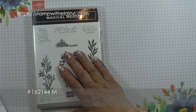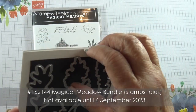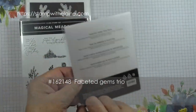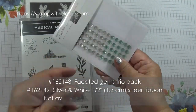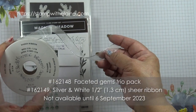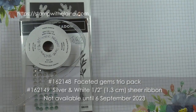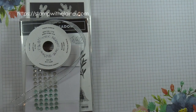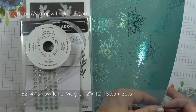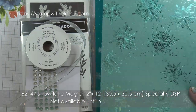You will get one each of the stamp set, the dies, which is quite a bumper pack. You get the Faceted Gems Trio pack, the sheer ribbon with the silver edging, and a pack of 12x12 specialty paper. There are six sheets in the pack, two each of single-sided designs.